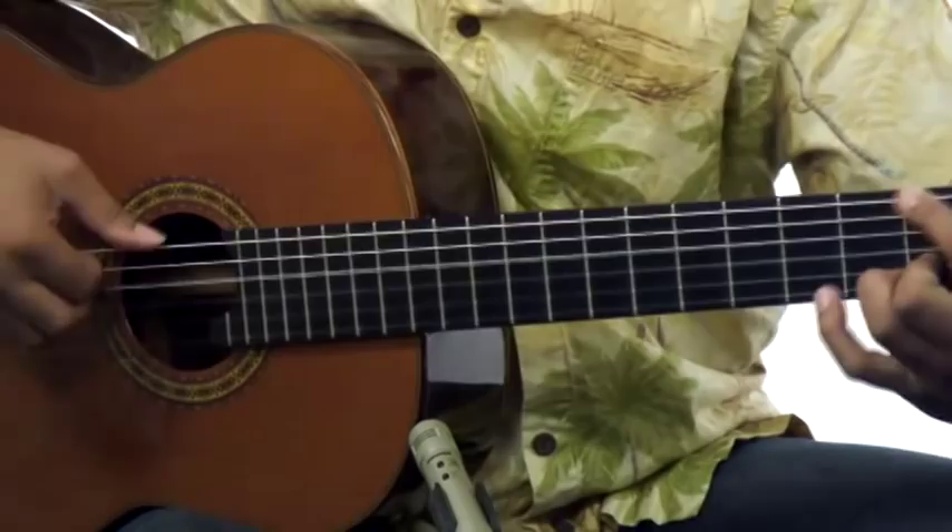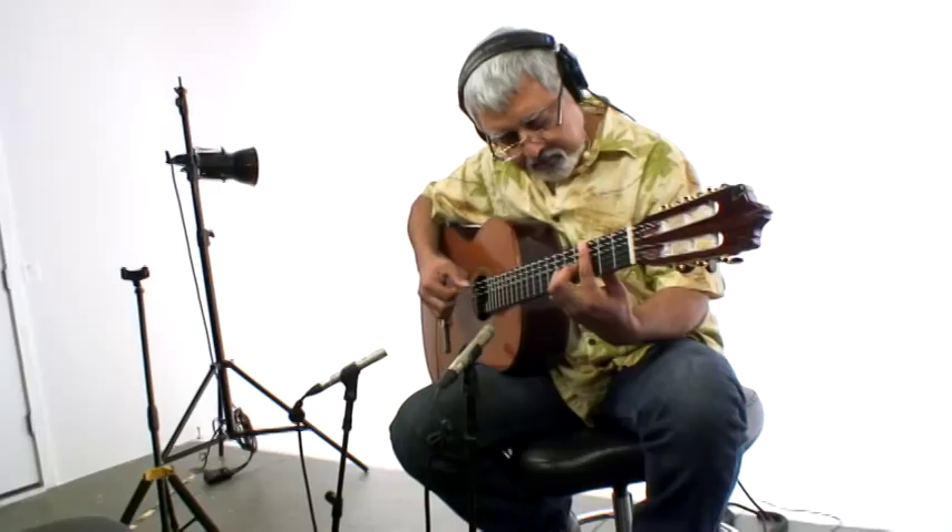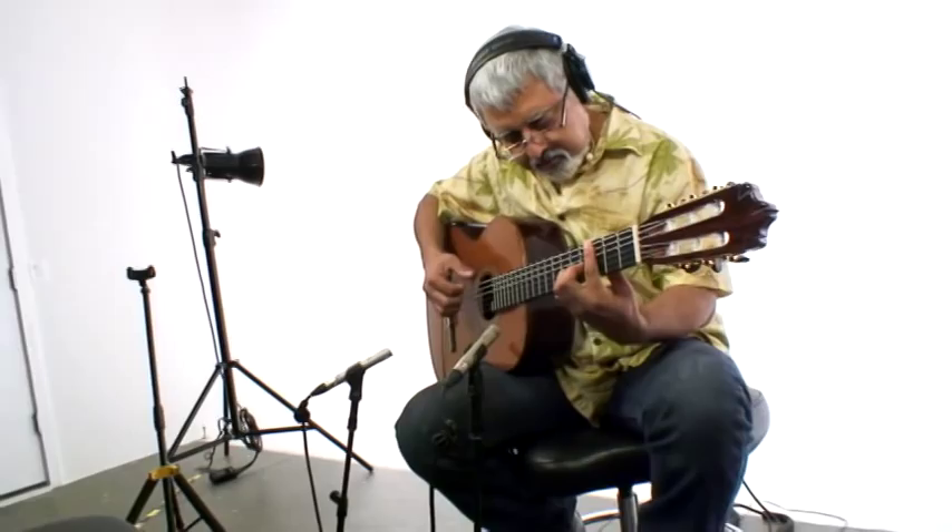Alright, that's enough talk. Now let's get your guitar, get a flowery shirt, and let's get down to work on these Bossa Nova rhythms. We'll see you next time.